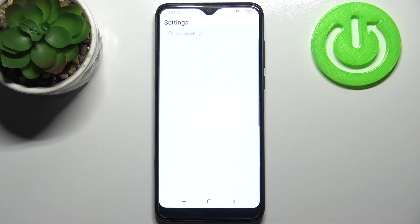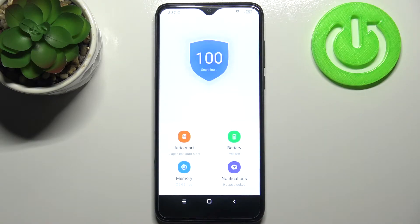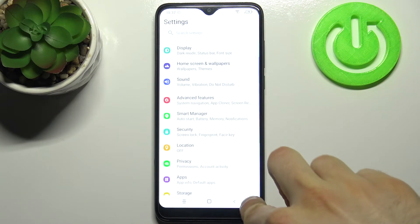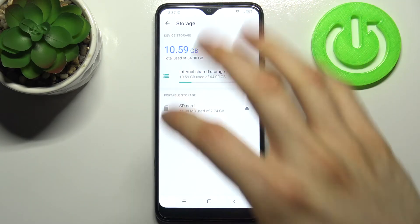To do this, firstly you have to open Settings, then go to Smart Manager, then go to the Memory — actually, not there — go to Storage, then go to the SD card.